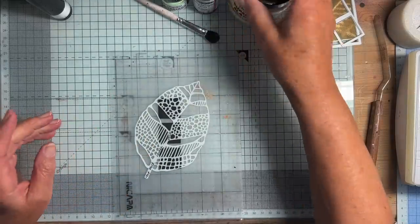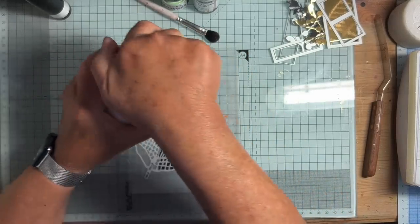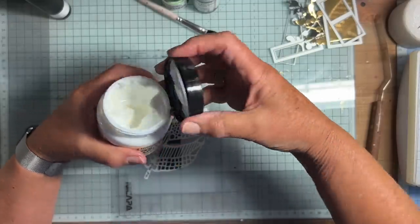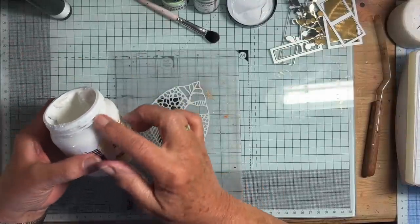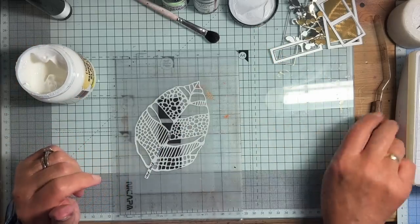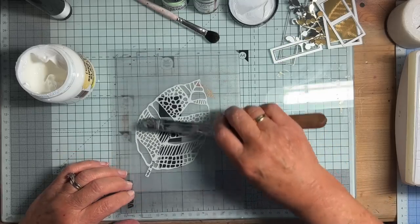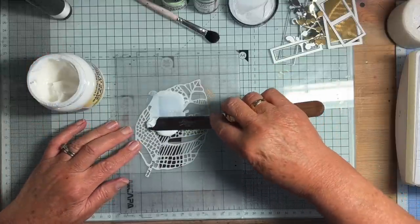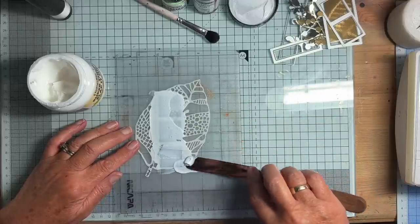Now the next thing I'm going to do is put on some of this Super Thick Slap It On. It's as well to just wipe around the top of the thread when you put your cap back on so you don't get it stuck forever. So here's the palette knife — I'm going to apply it fairly thickly and just drag it over those three squares. I don't mind if it's lumpy or anything like that.